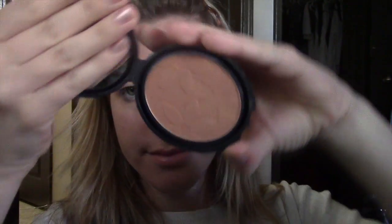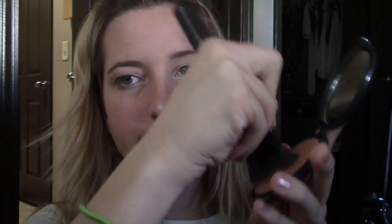Next up I tried the bronzer and I liked it a lot, but I definitely put too much on as you'll see. I will definitely be using this one again — it's just really pigmented. It's not bad, I just wasn't used to it. I like it.